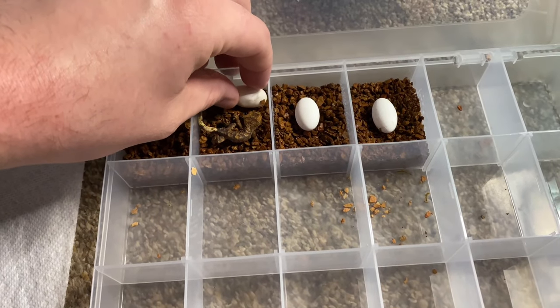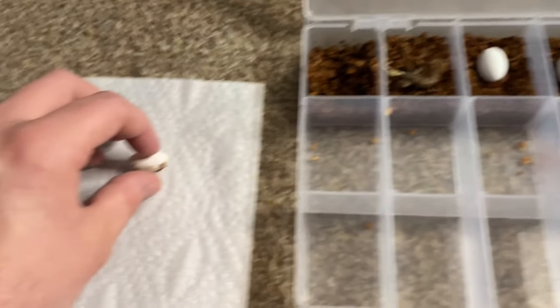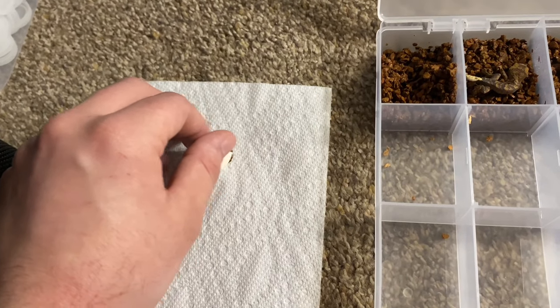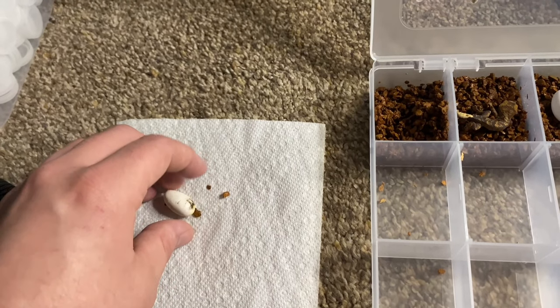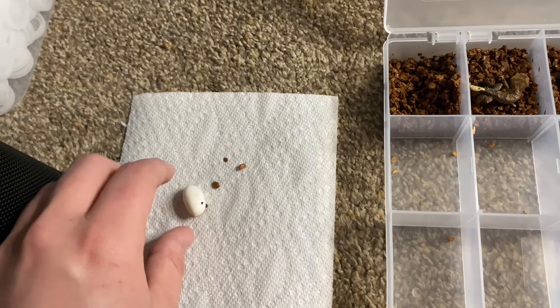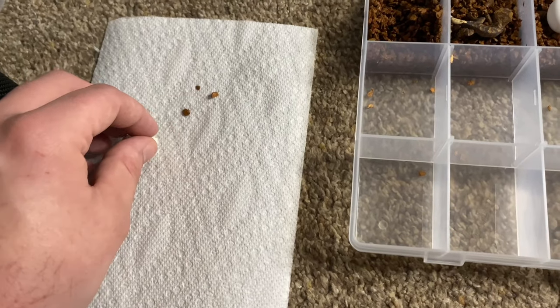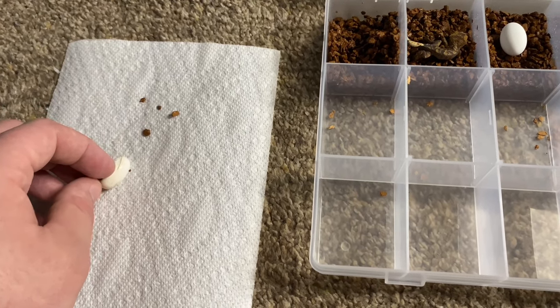Here's the second one, born a day later — incubated for 74 days. This one was a little easier; I was able to take out all of the Pangea hatch on the egg so that if the gecko tries to eat any of the inside of the egg when I put it in the tank, it won't eat any of that Pangea hatch.